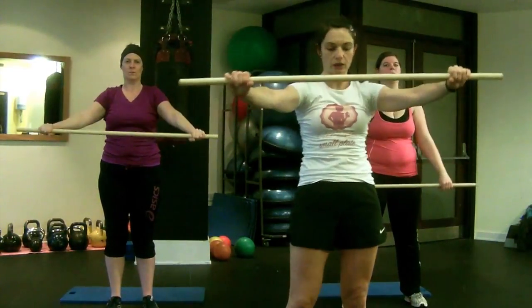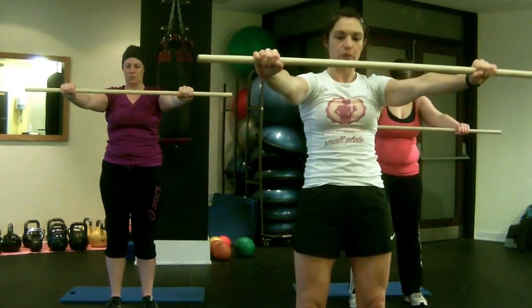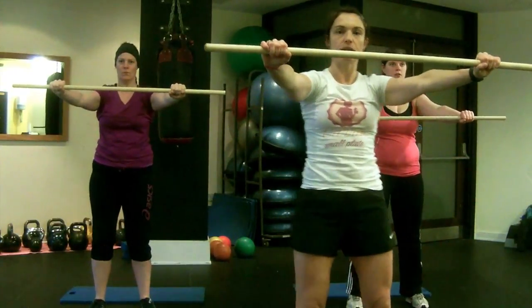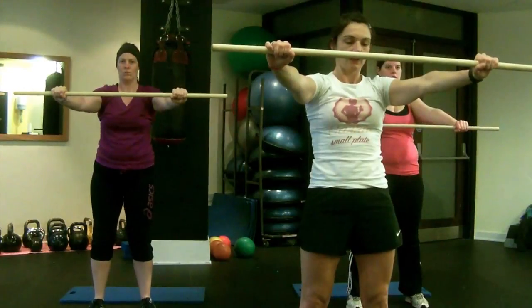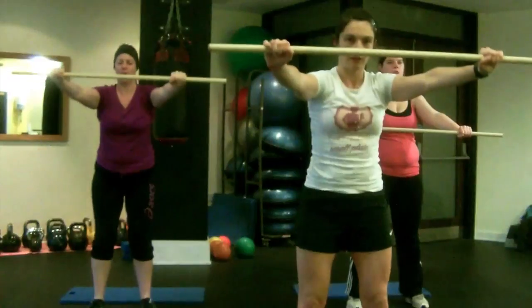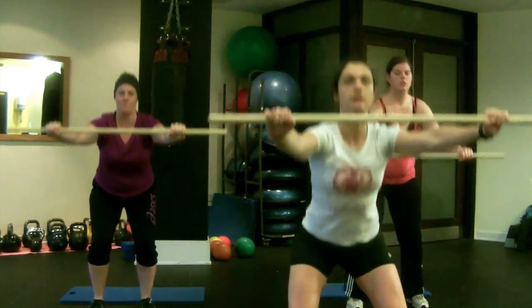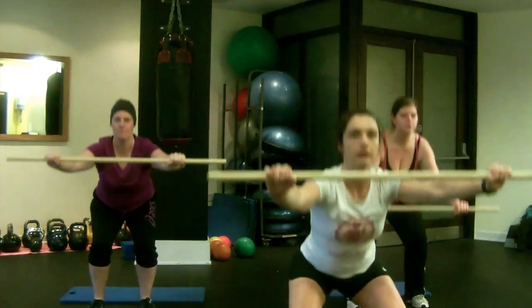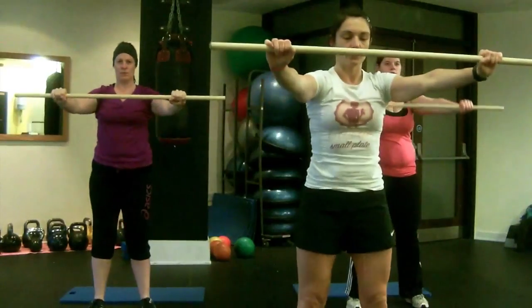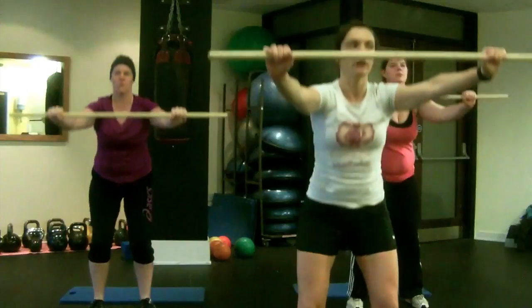So we're going to bring the broom down in front of us again, keeping your hands just slightly wider than shoulder width. We're just going to do ten broom-assisted squats. Just going to squat down — don't get the depth too deep, just keep it down nice and comfortable. Just opening up the hips here, getting ready for a workout. When you get to the top, squeeze those glutes, keep your shoulders back.